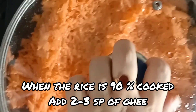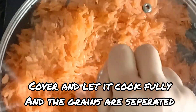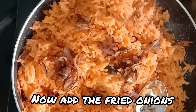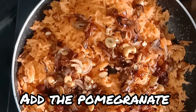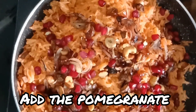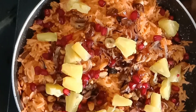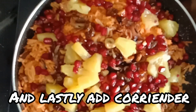As you can see the water is 90% cooked. Then you can add the water to the rice and the water will separate from the rice. Then you can add the onions. We will fry the kishmish, pomegranate, cut the pineapple, and add coriander.